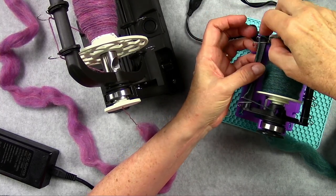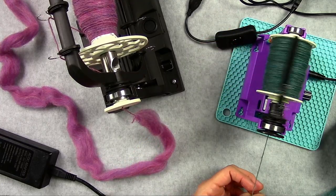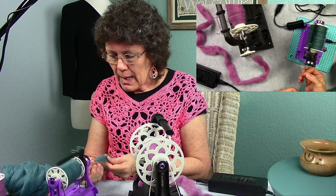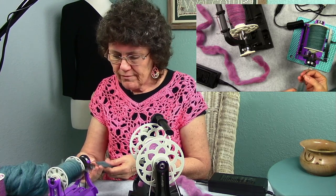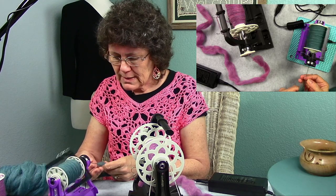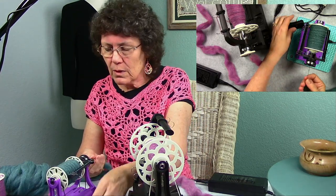I'll also demonstrate on the Nano so you can hear the difference. You heard how quiet the 6.0 was — the Nano is a little bit noisier; you really hear the flyer wheel going around, but it spins just fine too. You can adjust your speed: if it's too low, turn it up and get it going a little faster. I find that as my bobbin starts filling up more on my Nano, I need to increase the speed a little bit.